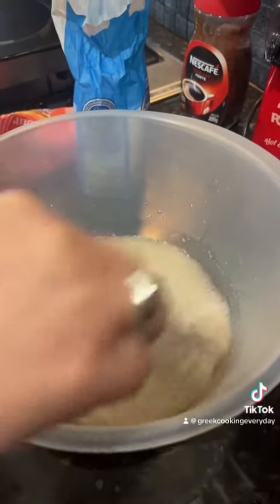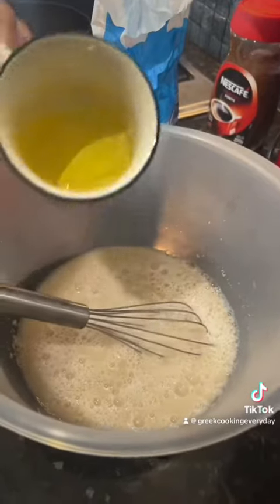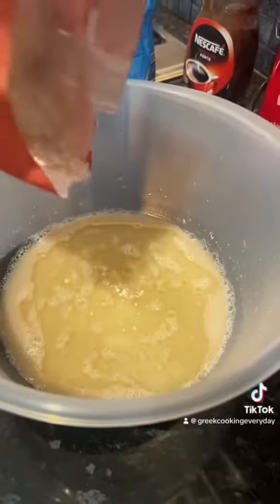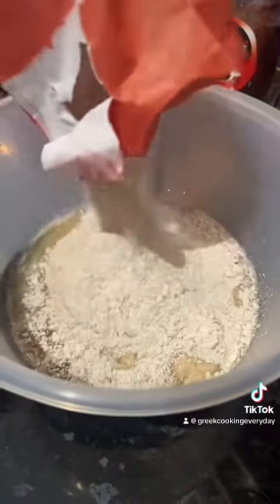We decided to make this video because we know how the cost of living has affected some people, and we just wanted to show a cheap alternative on how to make bread for less than a pound.